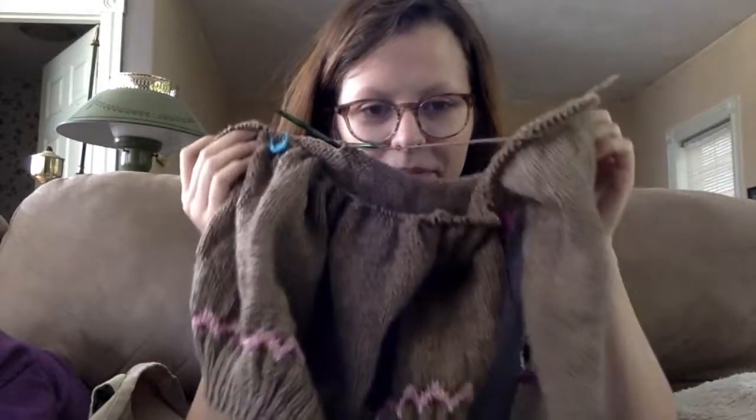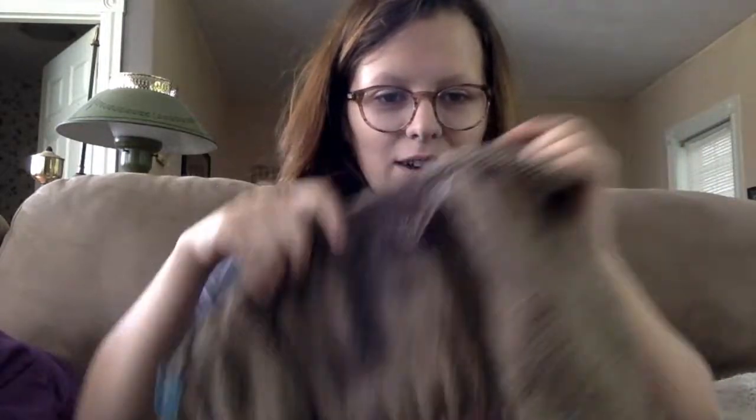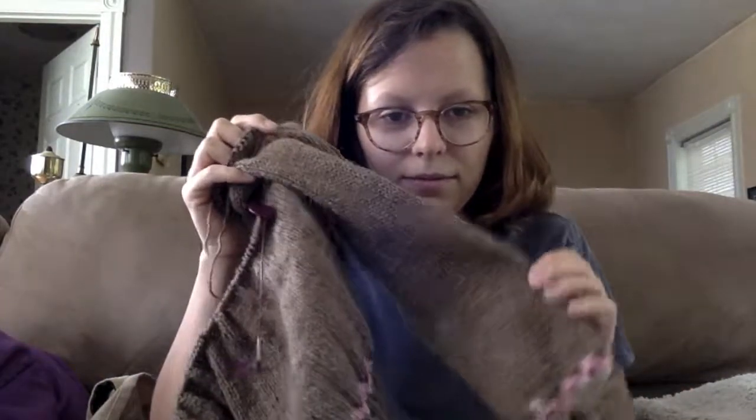I'm back with the Elizabeth Zimmerman bottom-up yoke sweater. Here's where I'm at — I also have the other sleeve, so I'm ready to start the yoke. It looks really short but I made the sleeves a little cropped. I added a little edging on the sleeves using a color from the yoke pattern, and also at the bottom of the body.